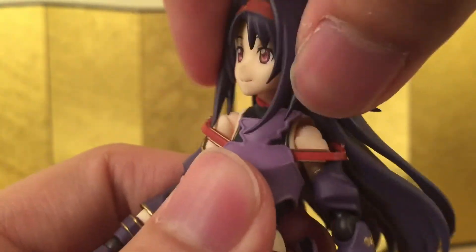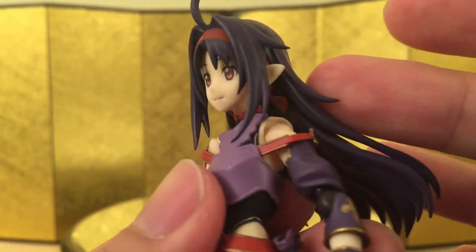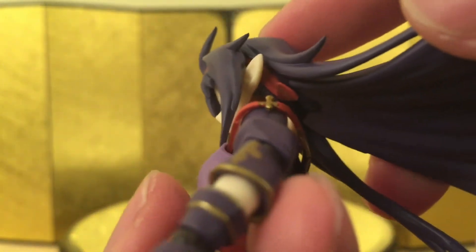Let's jump straight into the articulation. It's fairly standard — she can look up and down, no problem, and she can turn her head no problem. There's a figma joint in her hair. I forgot to mention how nice her hair looks — I like all the details and the layers, and the braid goes all the way to the back of her hair. That's really great attention to detail.